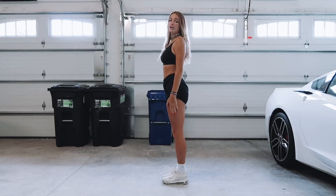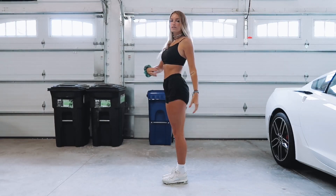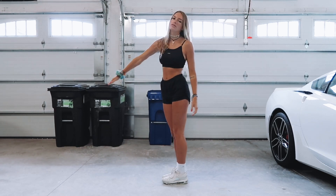So I guess let's get started. You're going to start here. This is your center. Tighten your core throughout this whole entire thing.